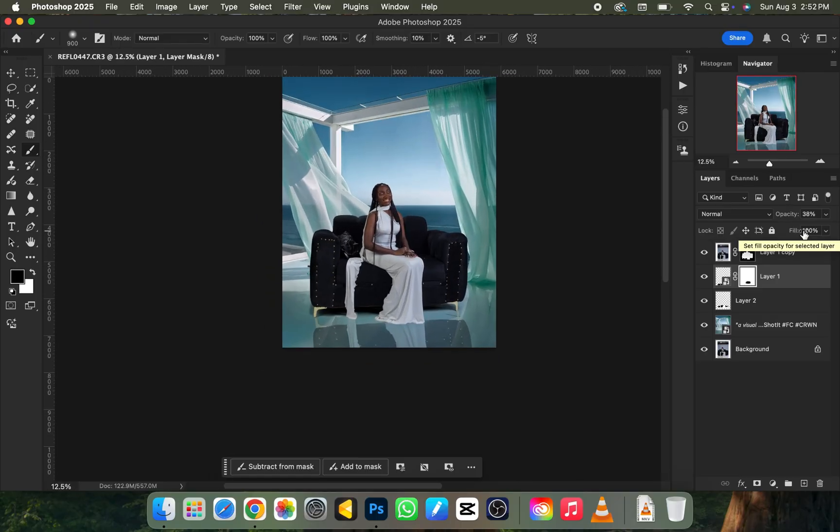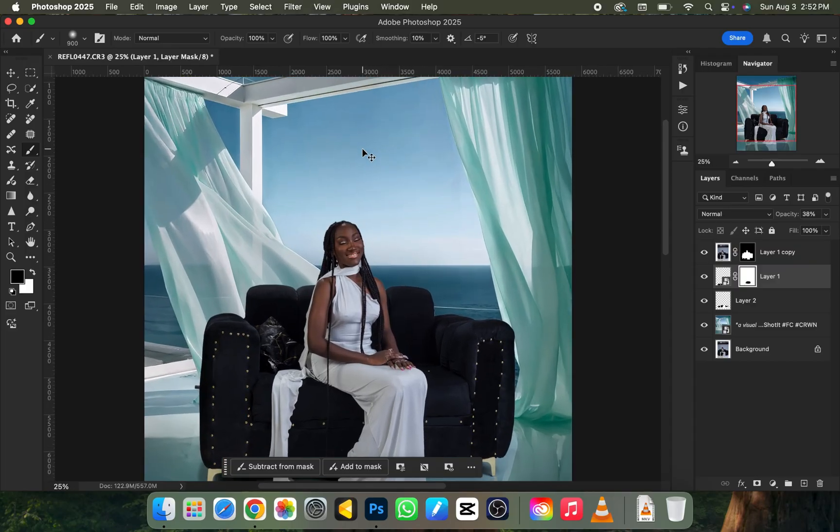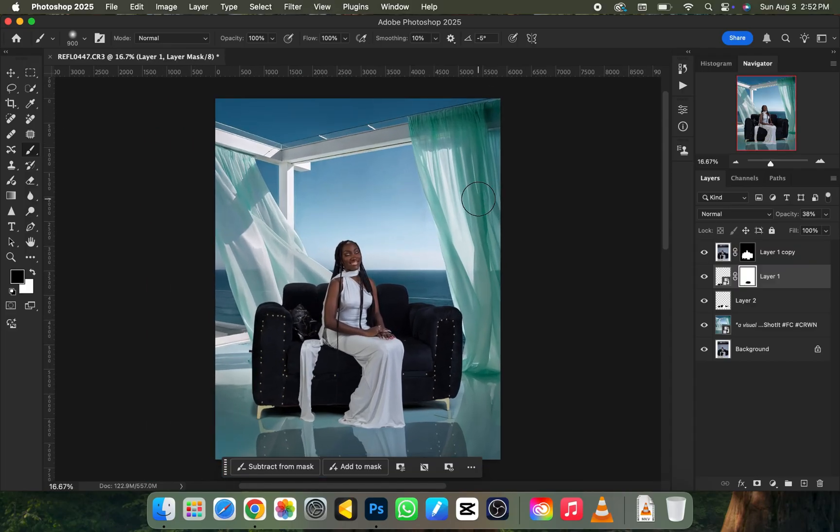All you need to do now is color grade your picture and export it, and you're good to go. If this video helped you, don't forget to drop a like — someone out there might be in need of this video. My name is Reflex — see you guys!